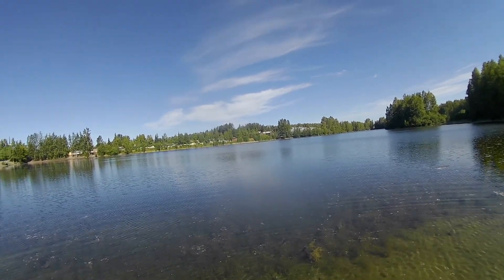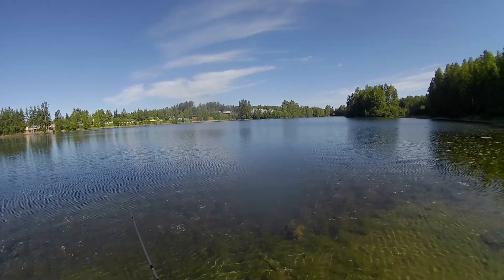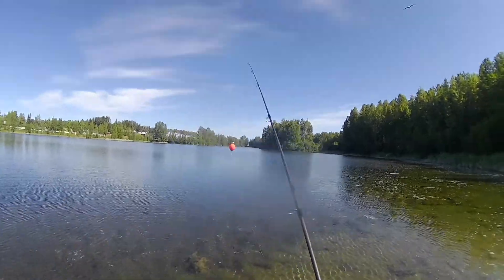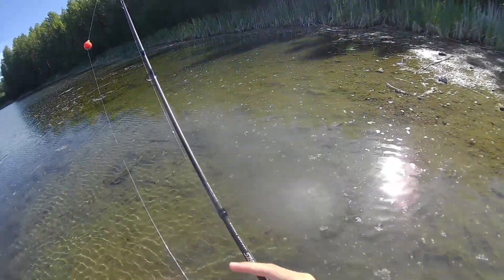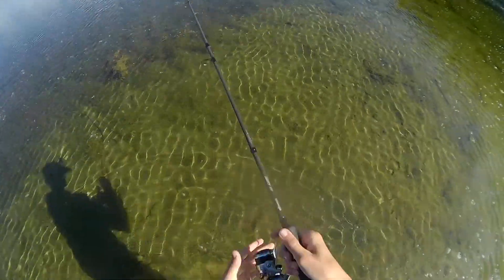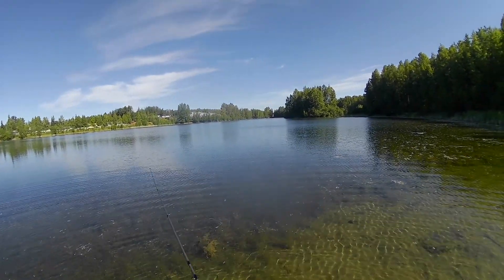I wasn't recording, but once again I lost a monster. Let's see if he'll take it again — I doubt it. The big ones usually don't. If you hook them and they fall off, they don't bite again. The little ones will because they're stupid, the big ones won't because they're smarter. I've got 8-pound braid — pretty sure it's like 2-pound mono diameter.